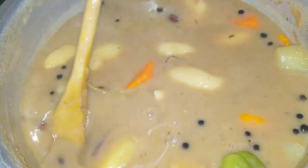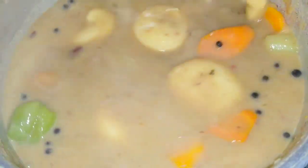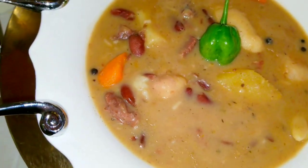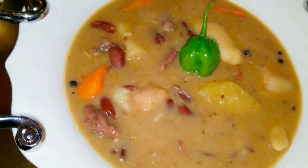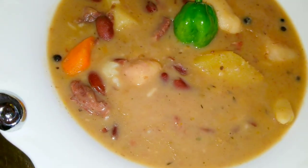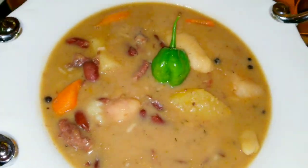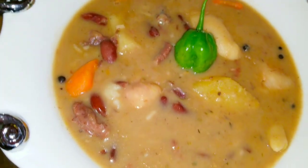It smells so delicious — what better way to finish your Saturday than with a big bowl of delicious red pea soup! I'm going to go ahead and plate this up and show it to you. There you have it — my delicious red pea soup with beef. As I stated, you don't have to use beef; you can use chicken, pig's tail, or any meat you have. You can also do a fully meatless red pea soup and it tastes delicious just the same.